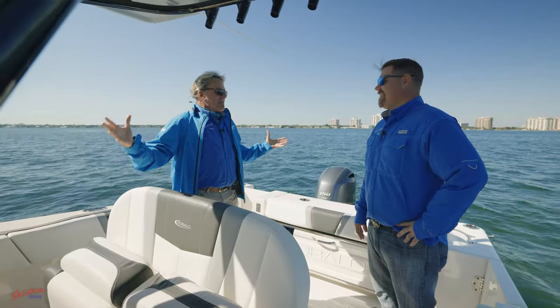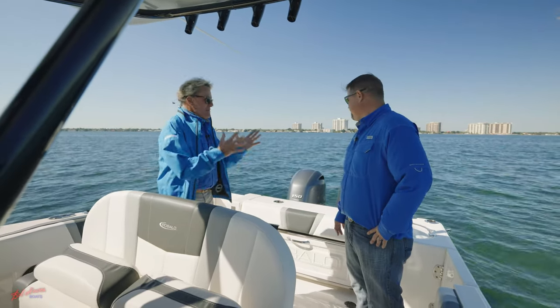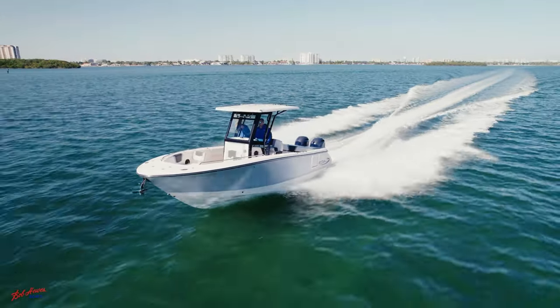You showed me so many amazing features on this Robalo 25. We have a Yamaha 150 — this thing's going to scoot. Don't you crank it up, let's go for a ride!